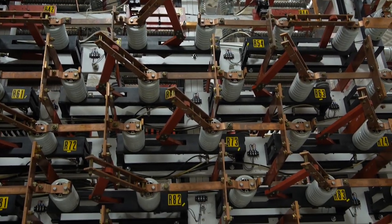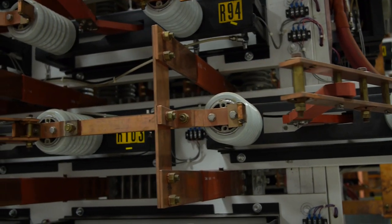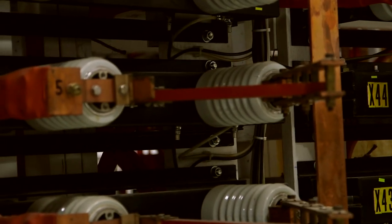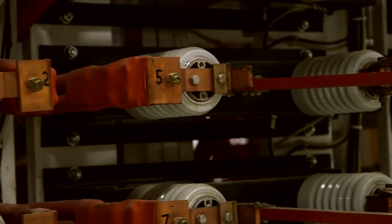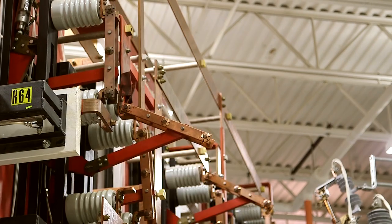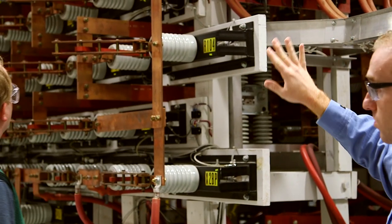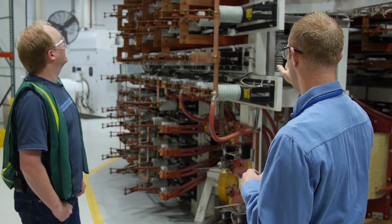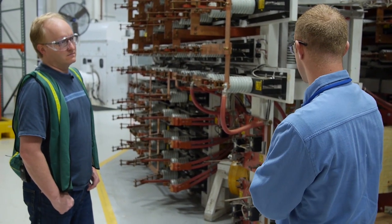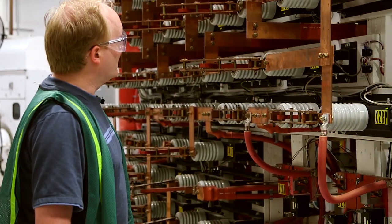Immediately upstream of our transformers, you'll see our three-phase load bank. We've got almost 400 resistors and almost 40 reactors that we can switch in and out. What those do is adjust our current and also adjust our power factor. These are pneumatically actuated switches, electrically controlled — they put in and out these reactors. No one ever actually touches this; these are remote actuation.